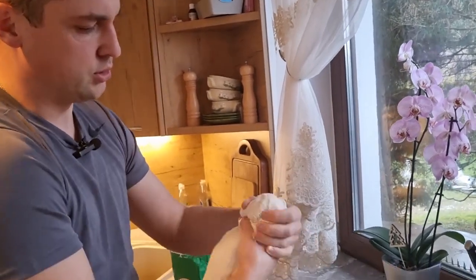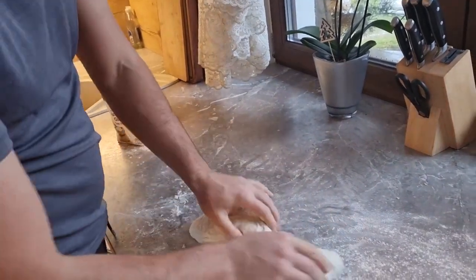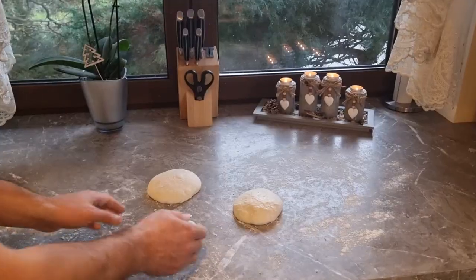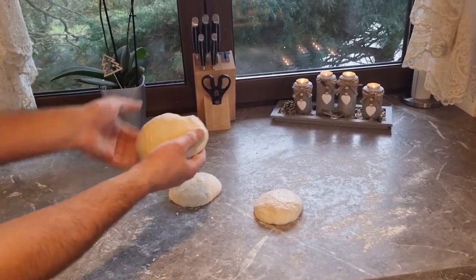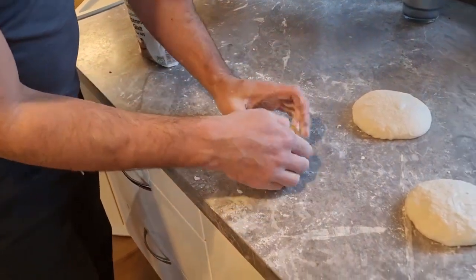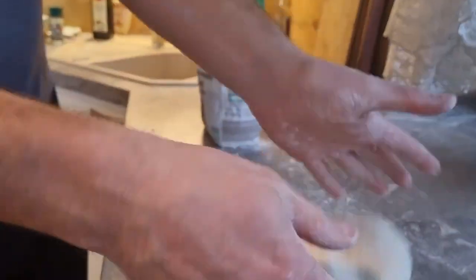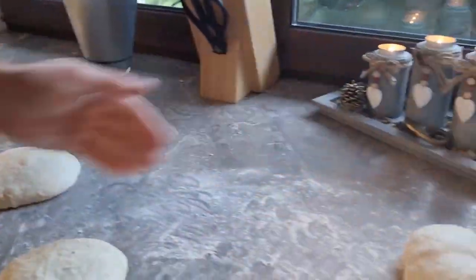The next step: we just need to split it. What we need for one pizza is a piece like this. Now once we have those three pieces, you take the edges and fold them to the other side. Make sure you have enough flour so it doesn't stick. Fold them one after another so that air gets trapped inside — like that. Then put it aside.